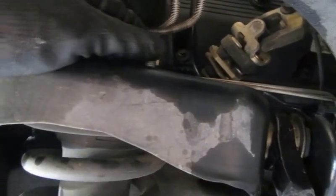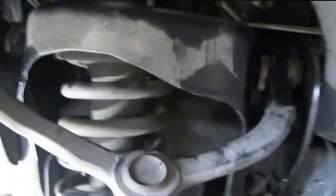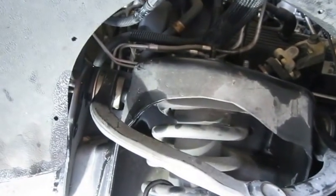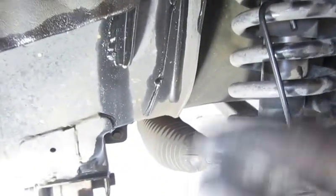Just a quick update of where we are. I have taken off the three tower bolts up here — on this car they were a 15 millimeter, not very difficult to get off. Got the tie rod off earlier and using my caliper rack to hold it up out of my way.